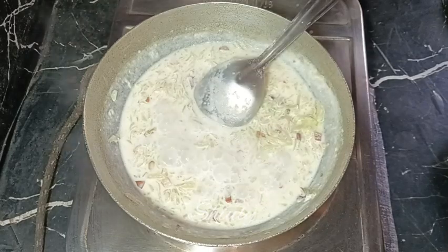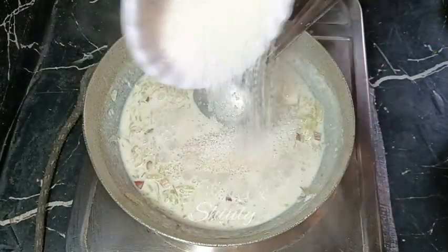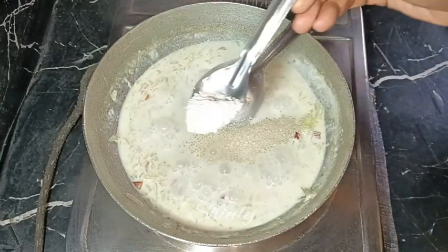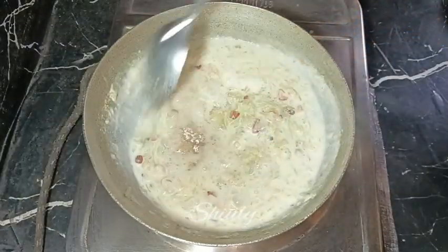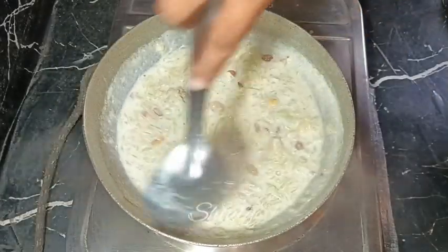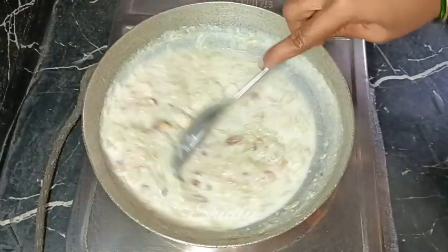Now I'm going to add sweetness — about one fourth cup of sugar, but you may adjust the quantity to your taste, and you may also use jaggery instead. I'm also adding about one teaspoon of green cardamom powder for a nice flavor. Now stir continuously to prevent burning from the bottom.